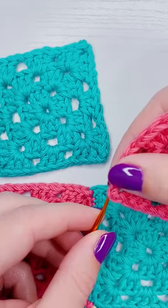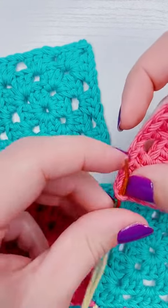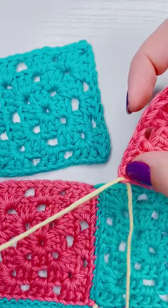With the right side of the granny square facing me, I'm going to feed the needle from the back to the front in between the loops of the first corner chain.